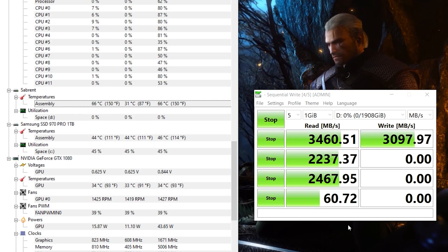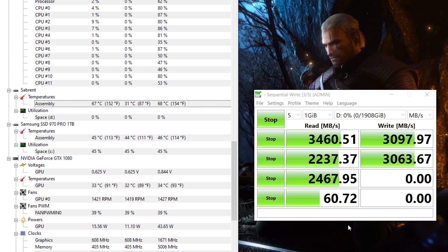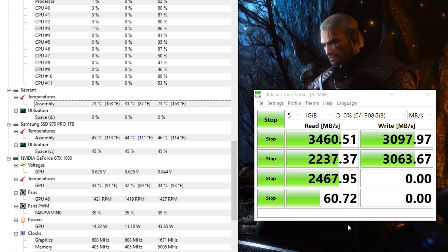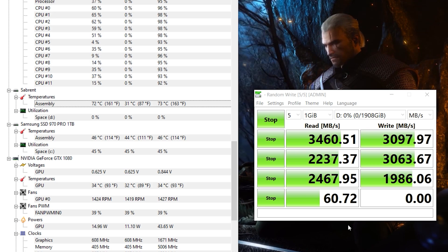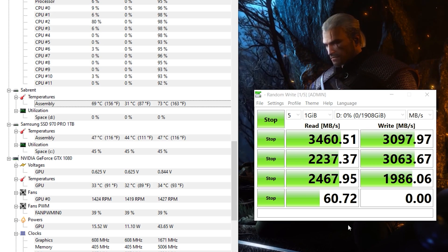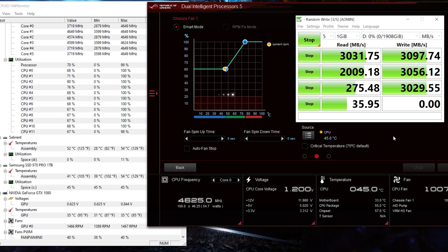Now let's inspect the operating temps, especially in a small form factor build with no airflow, no side fan, and not even the motherboard's M.2 heatsink cover. I'm really happy to report that the Sabrent 2TB barely thermal throttles despite reaching such a high temperature during the benchmark run — with ambient around 26 degrees Celsius. Then I installed a slim 92mm Noctua fan running at around 60% RPM. The extra airflow shaved off exactly 17 degrees Celsius from the peak temperature, with benchmark results remaining almost 90–95% the same.